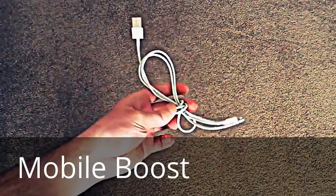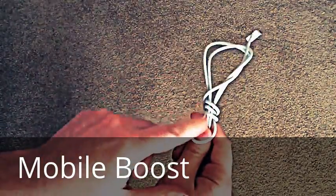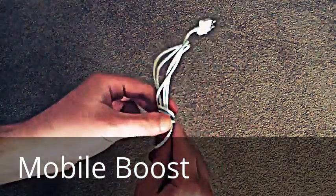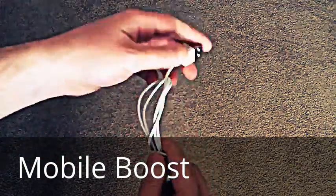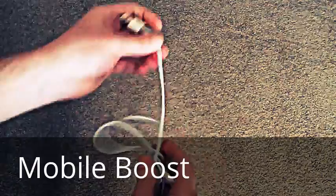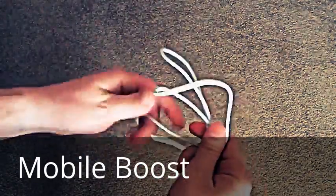That was a bit messy, but I can do a better job — that's just an example. Now the problem with this is what's going on right here. You can see the sharp bends. That's not good for the cable. That will eventually degrade the wires over time, and the cable will eventually become faulty.